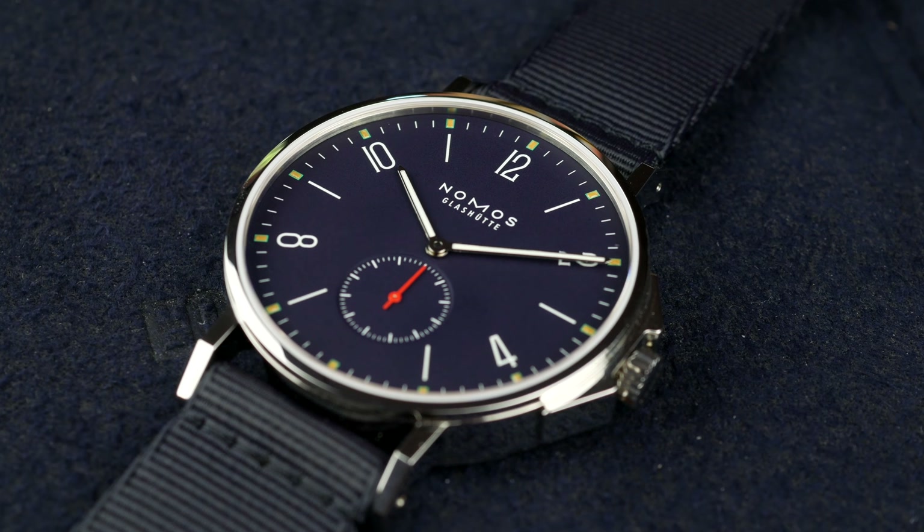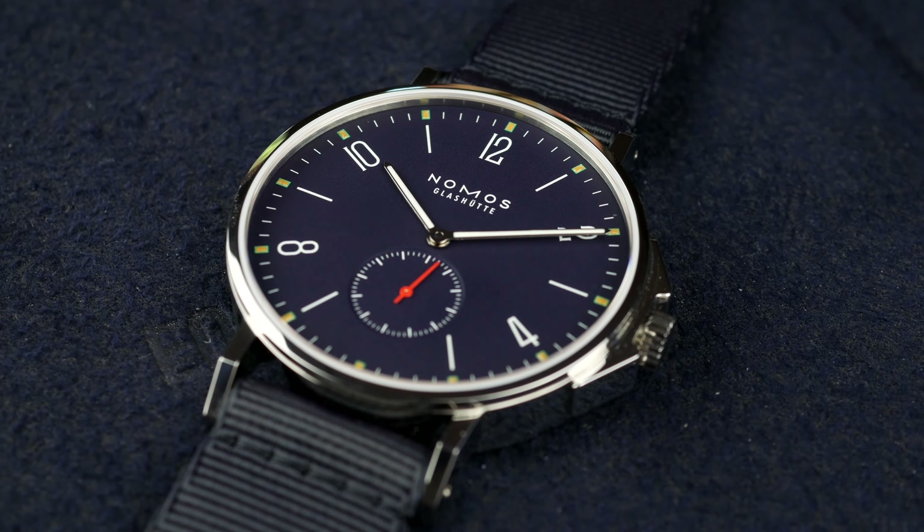Hey guys, welcome to the channel. My name is Alex and today we're going to take a closer look at the Nomos Glashütte Ahoy Atlantic.